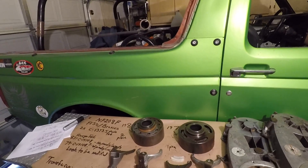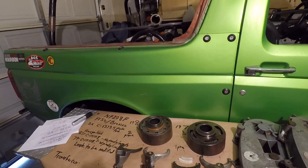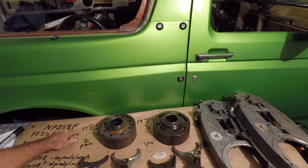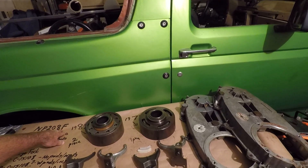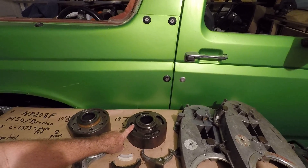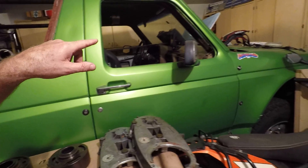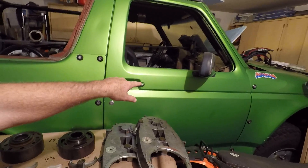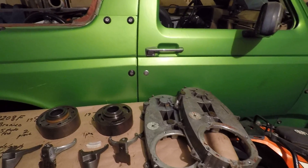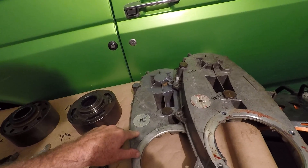What I'm going to share today is some information I'm rationalizing as a result of rebuilding an NP 208F — it's actually my third rebuild. They came out of a 79 Bronco and an 82 Bronco, taken from junkyard trucks, and I'm using them for my 85 Bronco Baja build. Here's the rear case out of the 82 and the rear case out of the 79.